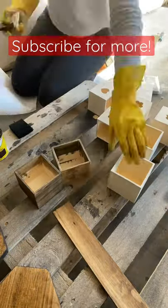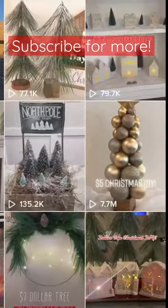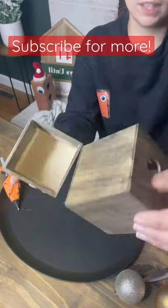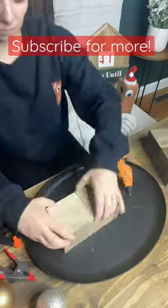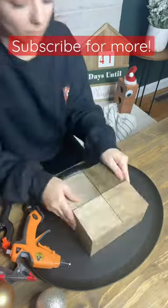Dollar Tree Christmas DIYs — I'm staining these little pullout cubes because I'm going to be recreating my most viral Christmas DIY ever. I'm making it bigger this time, so I used four of these cubes, and I pulled out the little drawers so I can use those for another project.